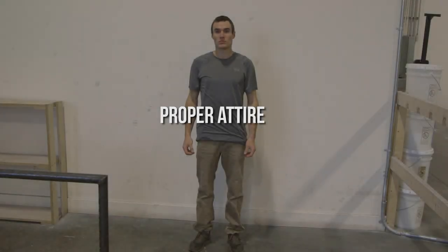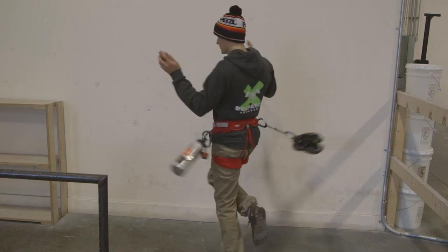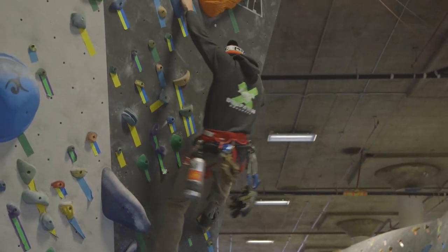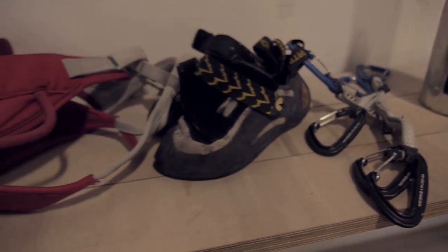Before you get started, make sure you're wearing the appropriate clothing. Anything that might get in the way while moving should be removed while bouldering. This includes restrictive clothing, key chains, wallet chains, pocket knives, carabiners, and harnesses.